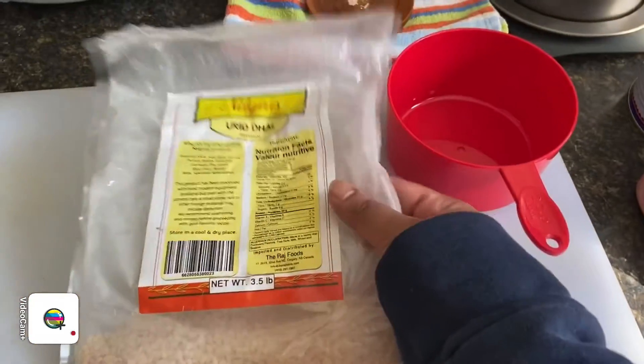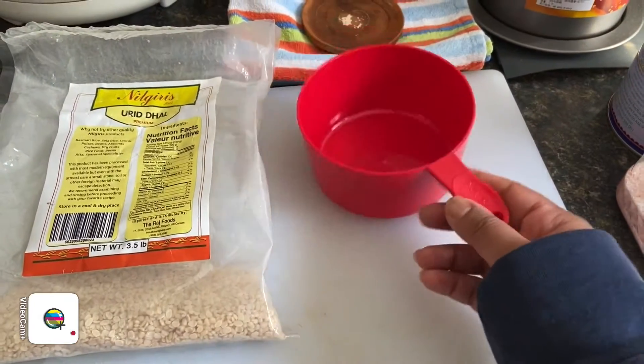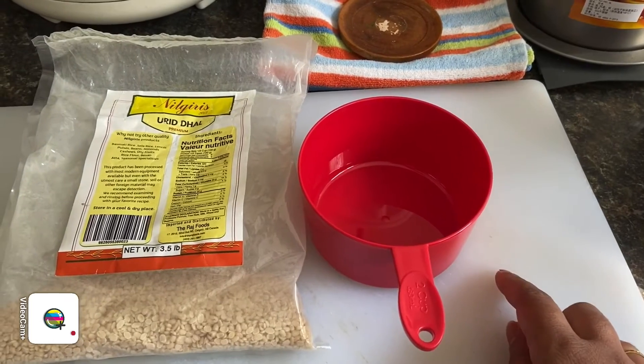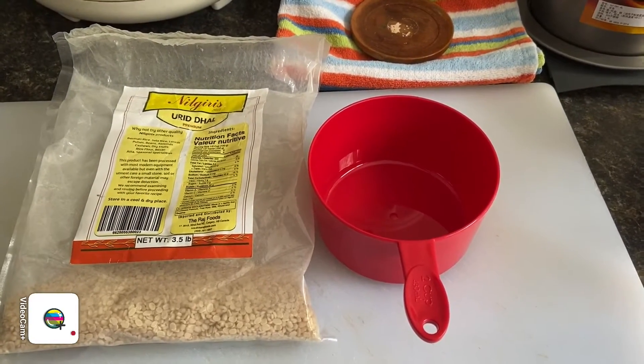Let's go over the ingredients and the first step, which is soaking the urad dal. I'm going to be soaking it for about two to three hours — I don't like to do it overnight. I have my urad dal here and I'm going to soak about two cups of it in water. After two to three hours I'll start blending it and then we can begin the cooking process.